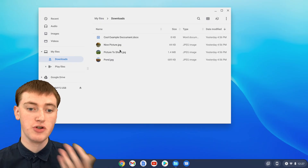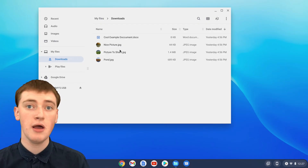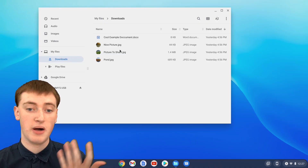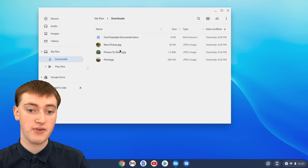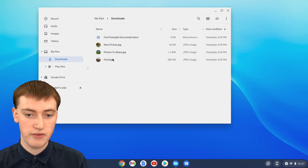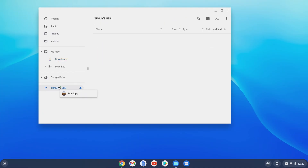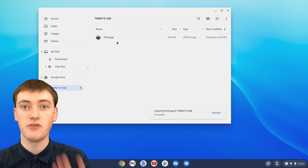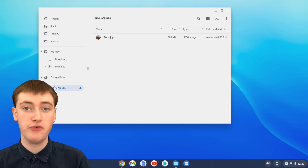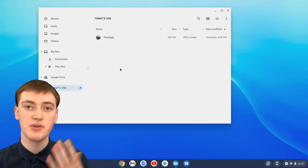If you want to save files to your flash drive — maybe it's an empty flash drive, or maybe there's already stuff on it — you have files on your Chromebook that you want to copy to the flash drive. You can drag them onto the flash drive in a very similar way. Click and drag the file and drag it onto the name of your flash drive and let go of it, and now it will be copied to your flash drive. The flash drive will be listed in the sidebar and you can move files in and out of it, look at the files, and rename the files — you can do whatever you want with the files.